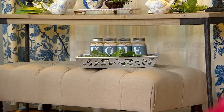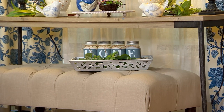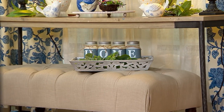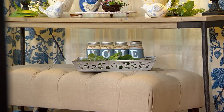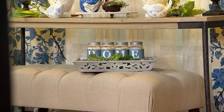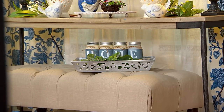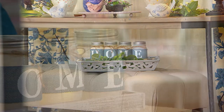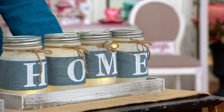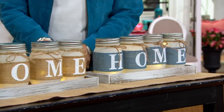You can display the word 'home' in style with four separate mason jars. They have a burlap fabric strip around them with the letters H-O-M-E, and they illuminate from the inside, which is absolutely adorable. They all rest in a beautiful wood tray.